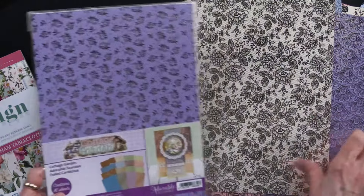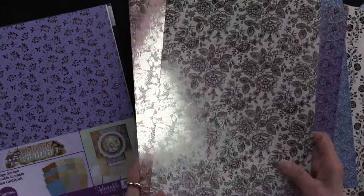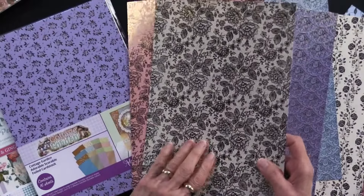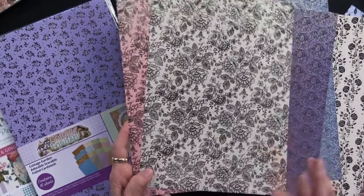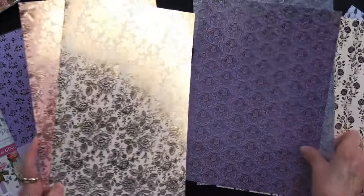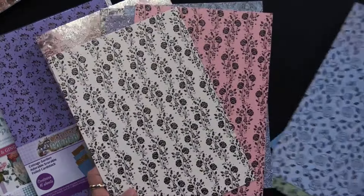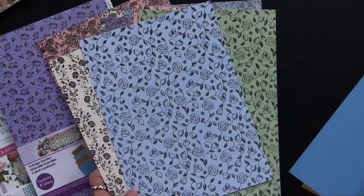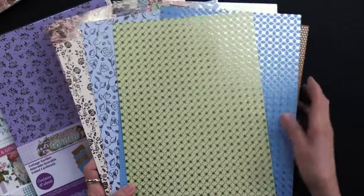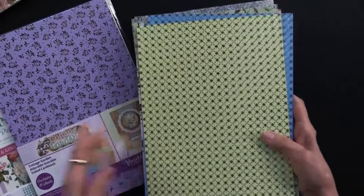I'll show you what Heidi has used. On the cottage garden, as I said, the foiling goes edge to edge and there are 16 sheets in this one. These are A4 size — think of it as an 8.5 by 11 — and there are eight different designs. You get two of each design in two different colors, a beautiful array of subtle tones, all foiled beautifully.